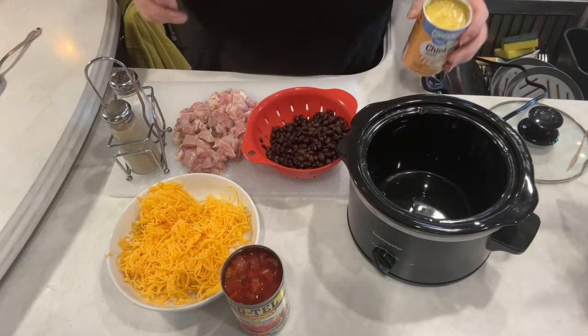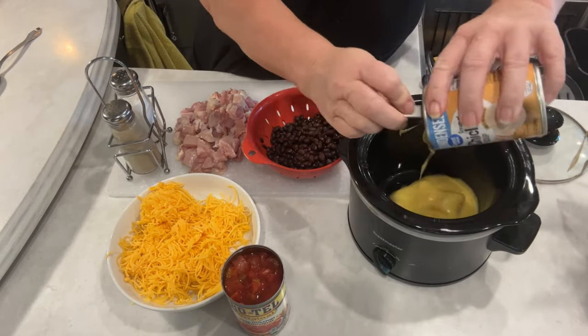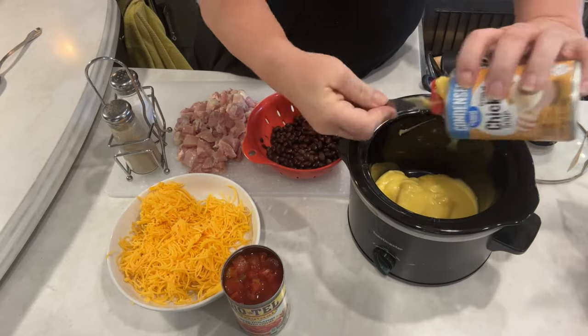Here we go today. Super easy recipe. We're doing chicken nachos. You're going to put one can of your cream of chicken soup right there in your two quart crockpot.